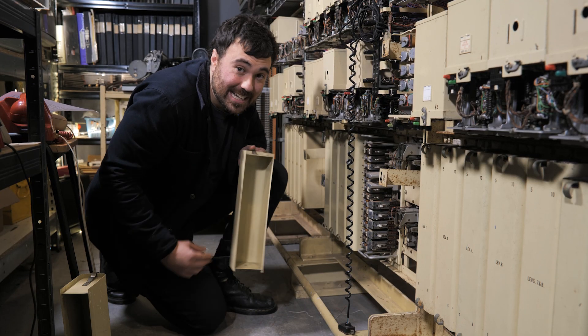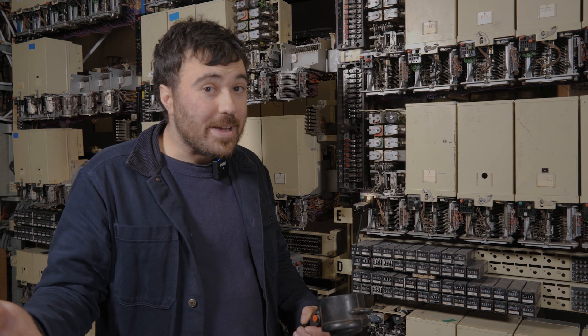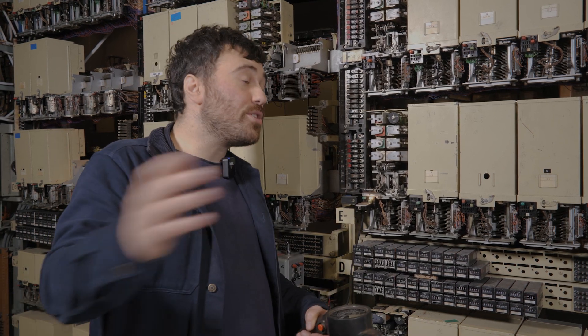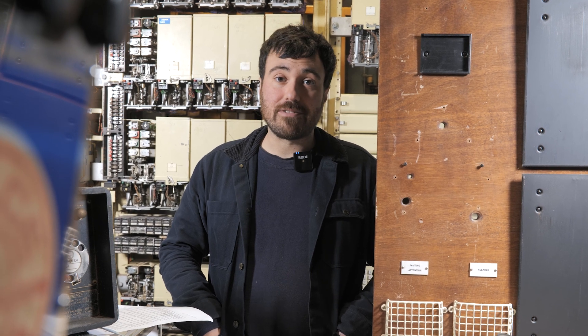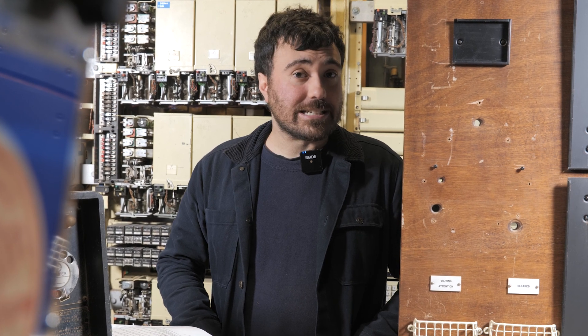There are loads of clicky relays here in our telephone exchanges at the museum, but relays come in all sorts of different shapes and sizes, and were used for all kinds of different things. It's no secret that Look Mom No Computer loves relays, and he's made all kinds of machines that you can come and play with here at the museum, like the relay sequencer and the electromechanical blinking lights.